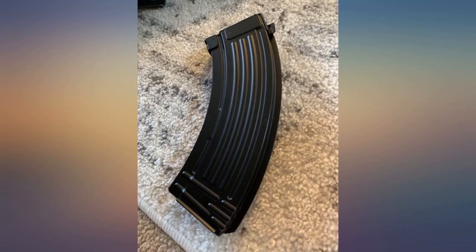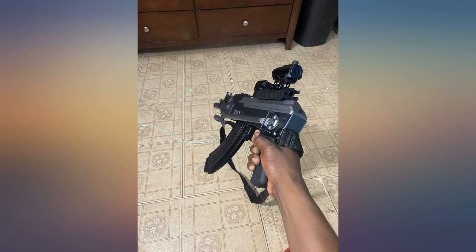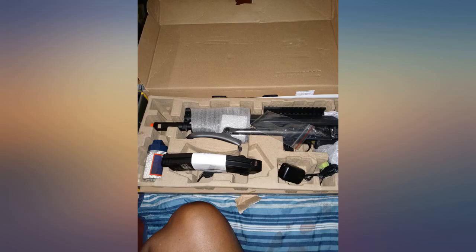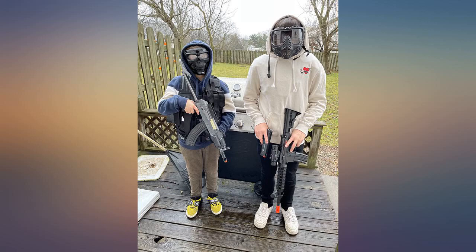Overall, an excellent airsoft rifle. I have been into airsoft for the better half of 2 years and I have seen a fair amount of different guns. I have always run an M4 platform, and this was my first AK. I really love the looks of this gun, and the weight is fairly realistic. The folding stock is both sturdy and practical as long as you know how to push a button.